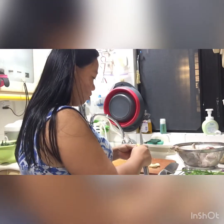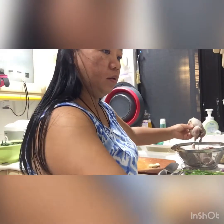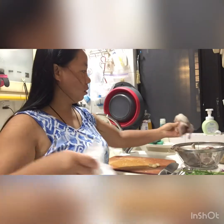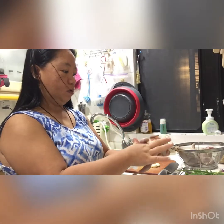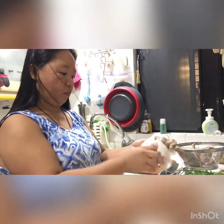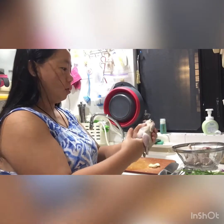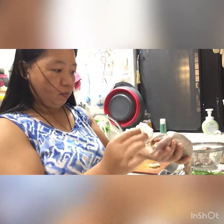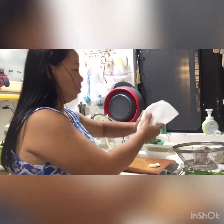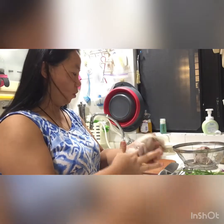Now we are going to dry the quail. Dry up the quails so that the water will not get into the sauce. Dry it like this — dry the inside as well. It's still a bit wet, so keep drying. Once it's quite dry, then we can add in the sauce.